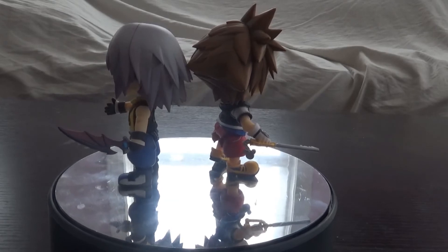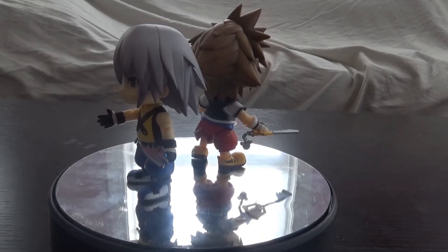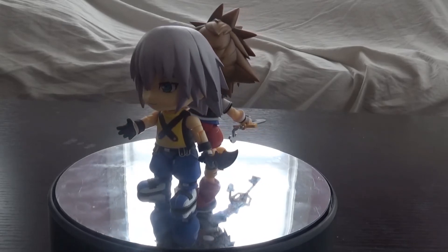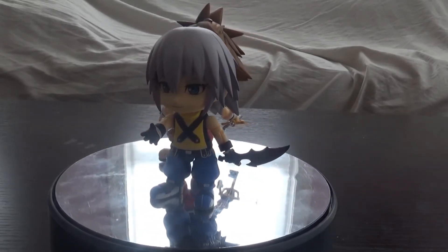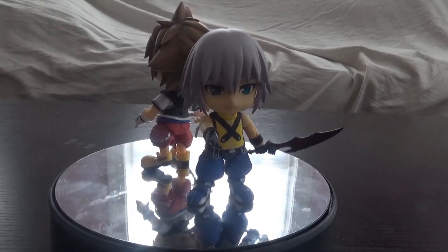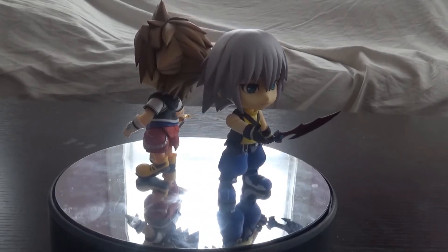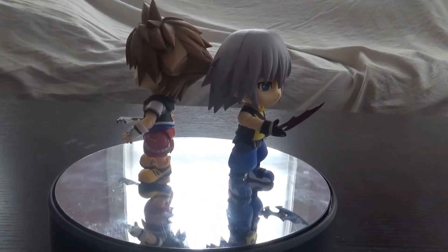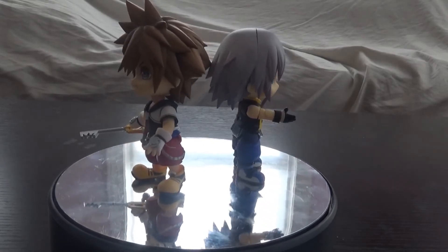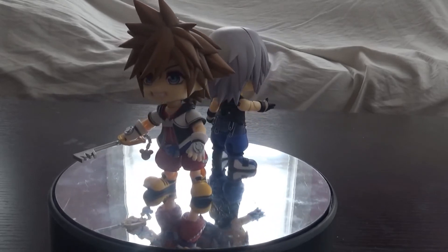Should you pick him up? Definitely. Should you pick him up by himself? If you already have Sora it makes sense to grab Riku too. You might want to wait for a Kingdom Hearts 2 Riku Nandroid to be announced or released, but his head sculpt is pretty good — I just hate his Kingdom Hearts 1 outfit, it looks so bad. But above all, pretty nice figure. Stay tuned for some weird creepy anime pictures and I'll see you next time — thanks, bye!